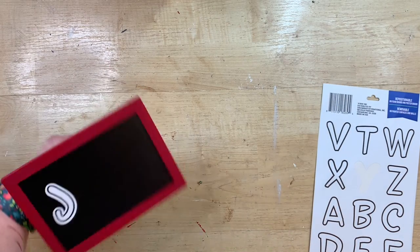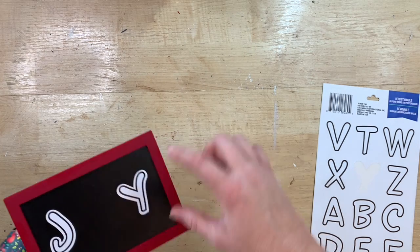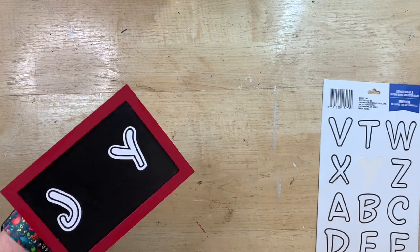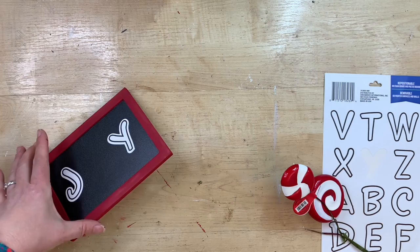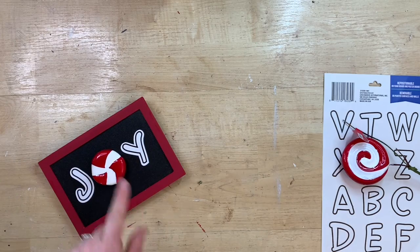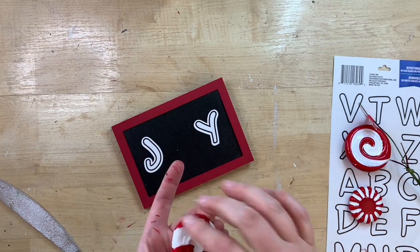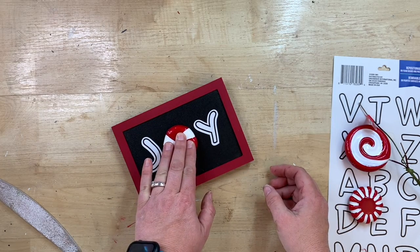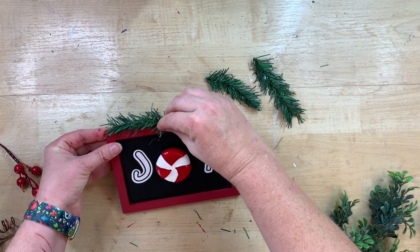I'm using a J and a Y from the Dollar Tree letter stickers, and then I have this little peppermint sprig floral pick from Hobby Lobby — I bought it at 50% off so it was about $1.50. I decided on a peppermint sprig to serve as the O in JOY, and using hot glue I glue that in the middle to make the word 'joy.' I love the red and white for Christmas with the peppermint — so cute!